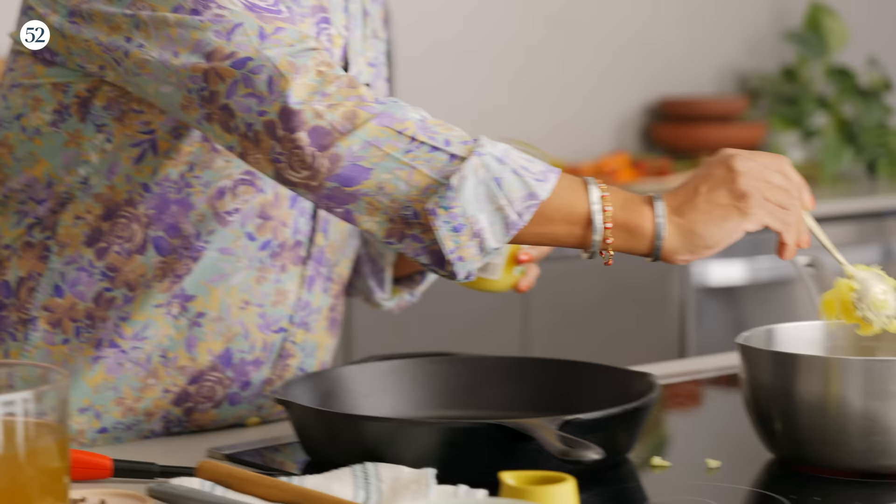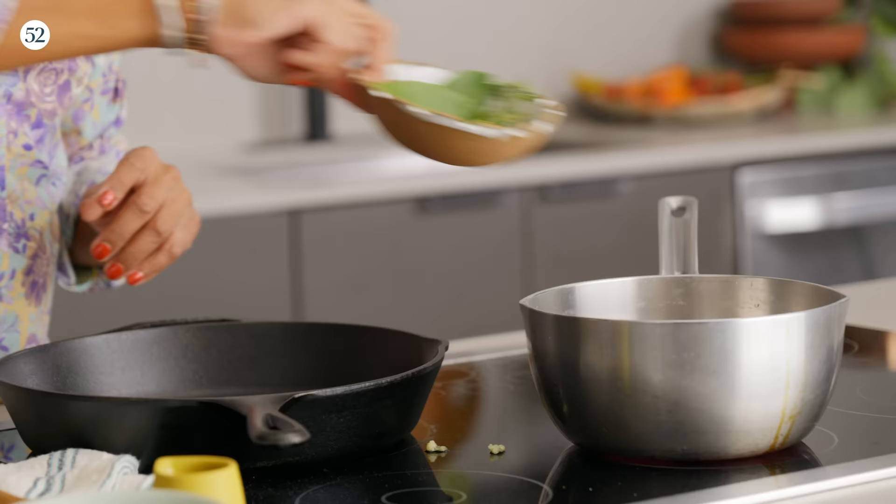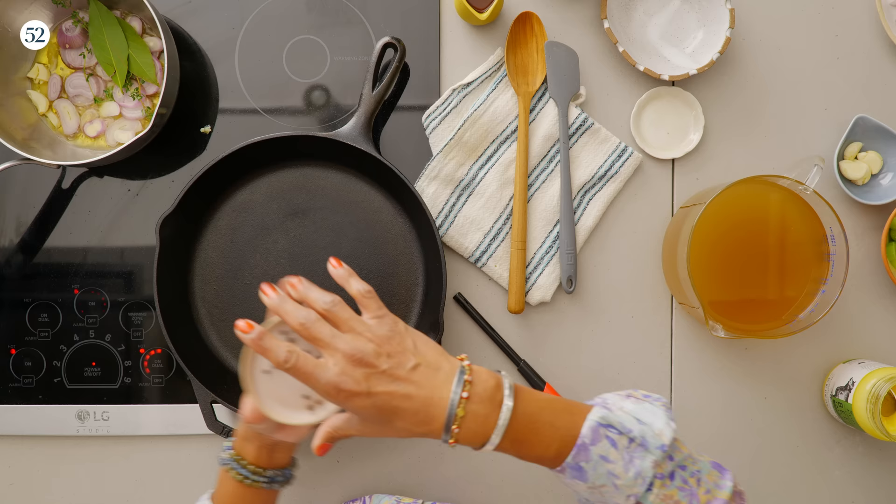We're going to throw in a couple of tablespoons in here, and then we are going to throw in some shallots to give it some nice flavor, along with some thyme and bay leaves and some crushed garlic. Don't worry about cutting anything too fine because this is a sauce reduction. All I want to do is infuse all of these flavors into the beef broth that we're going to reduce and just cook down until it gets nice and thick and syrupy. And that's going to essentially be the sauce for the wellington.